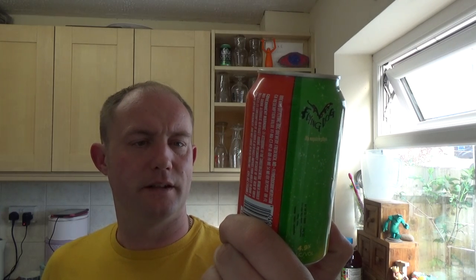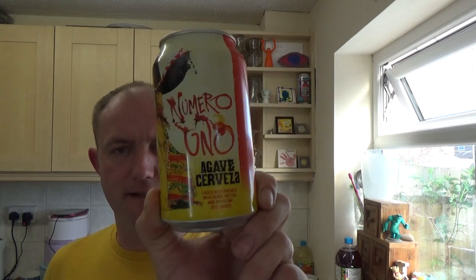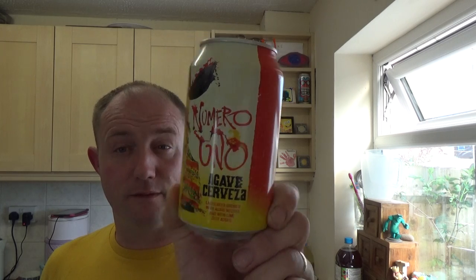The agave — I wasn't sure what it was, looked it up on Wikipedia and it's like a spiky bush, not sure if it's part of the cactus family or not. They use the stem of that plant apparently. 4.9% ABV, 355ml can.